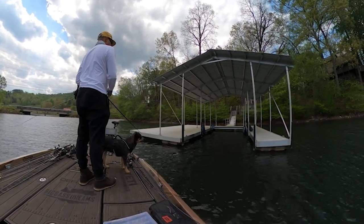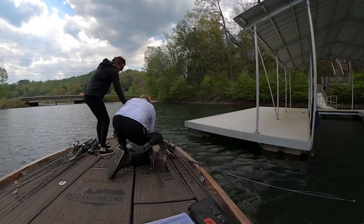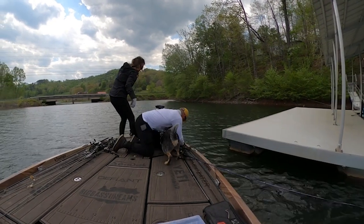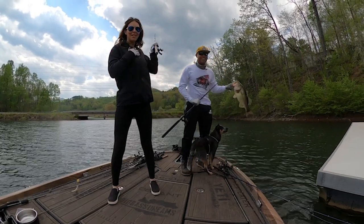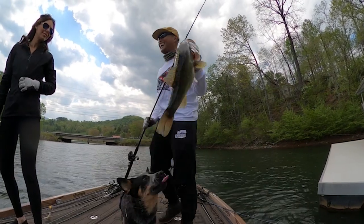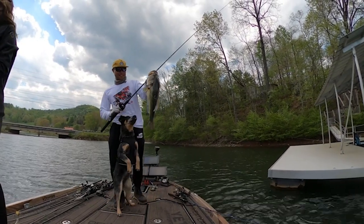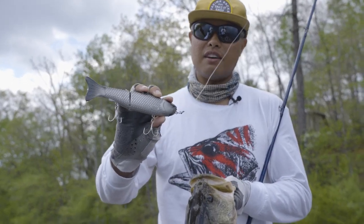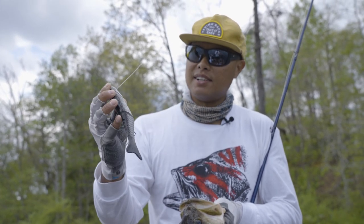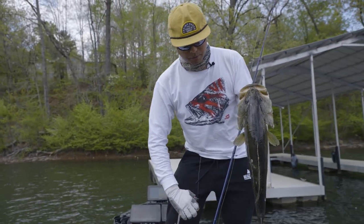Oh there you go — big one! Super sick, well I appreciate the assist buddy. Oh my gosh, yeah that was aggressive — fishing that Antidote mid-sized glide bait. That Douglas rod did a great job keeping that thing pinned. Check that out — that's really the first day I spent any time with this Bait Sanity Antidote. Threw that thing under that dock; this shorter Douglas rod is really nice for that — working this bait fast and erratically — and this big one came out from under the dock and smoked it.